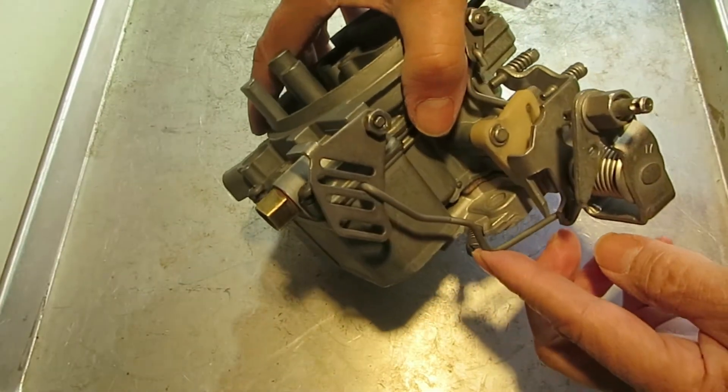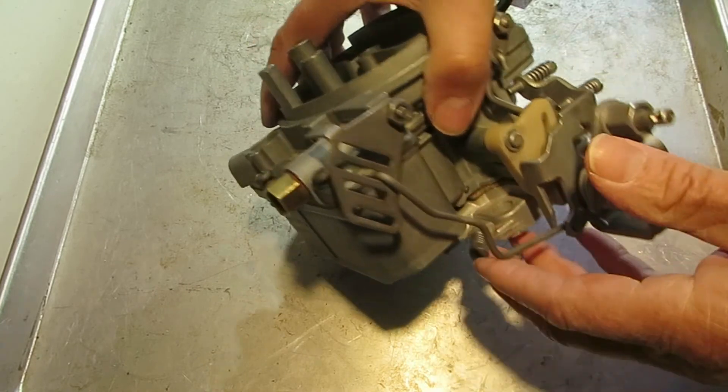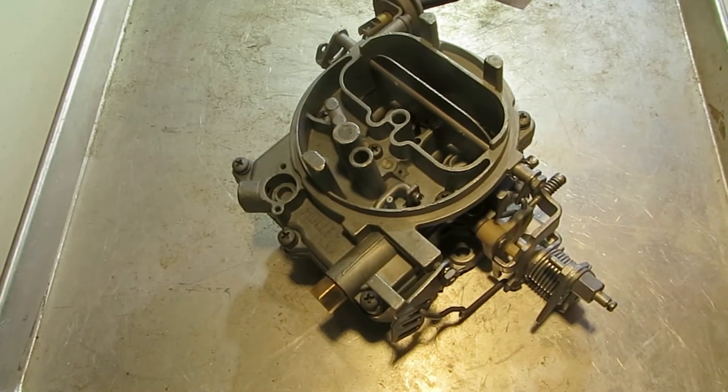If you need to adjust it, you adjust it right here by bending this out or collapsing it more. And there you go — that's how you adjust your pump travel.